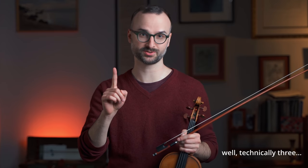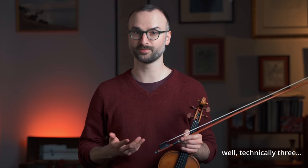Today I'm going to show you one simple exercise that addresses multiple techniques — from shifting to vibrato, playing in high positions, sound production, and more. It's really become one of my favorite warm-up exercises as well.